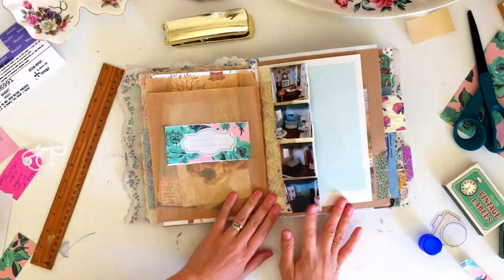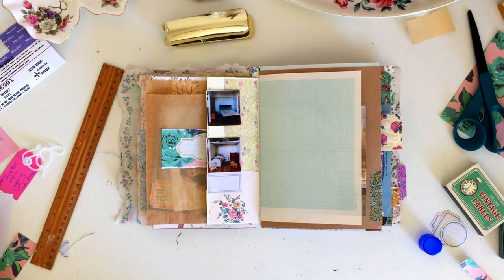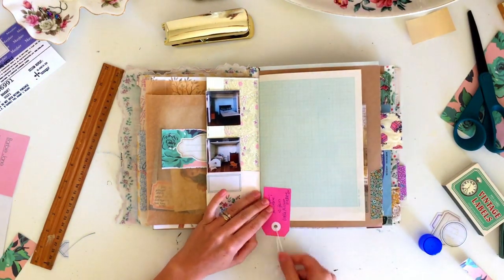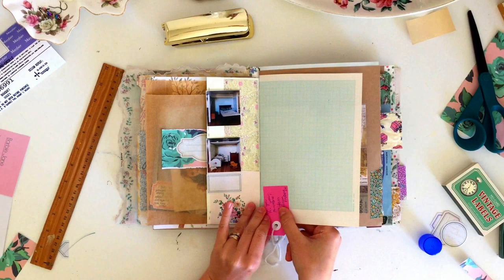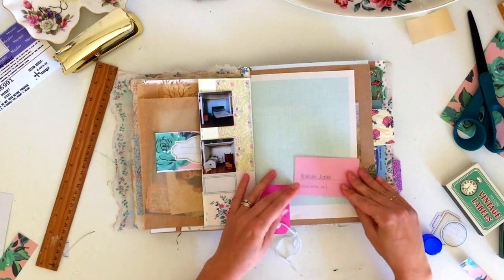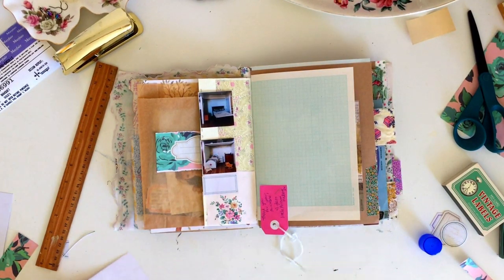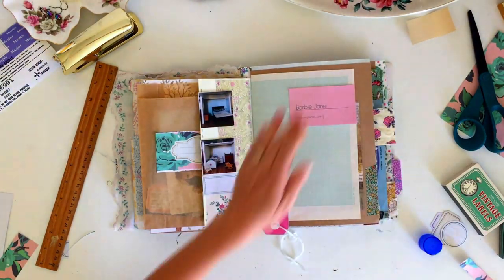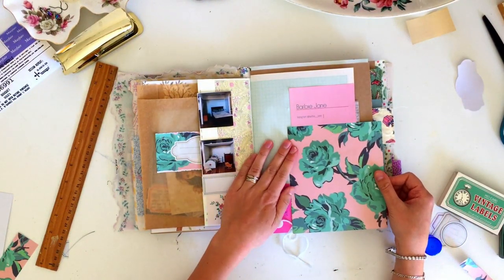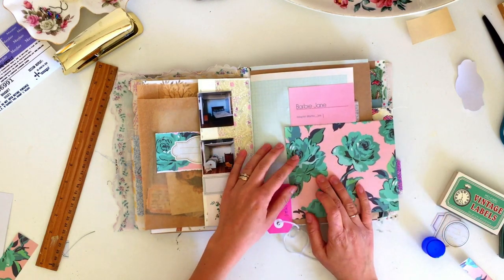On the back page I have a little pink tag that came with some other wallpaper I purchased, and also a business card from some Barbies I bought — I've been collecting dolls and things for the dollhouse as well. I glued and stapled those onto the page, and then I'm taking the remaining patterned paper to decorate this page a little bit. I'm gluing some of that leftover paper on the edge and folding the rest over so it comes onto the next side.